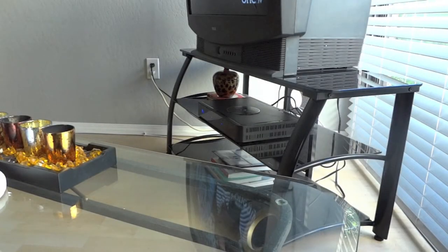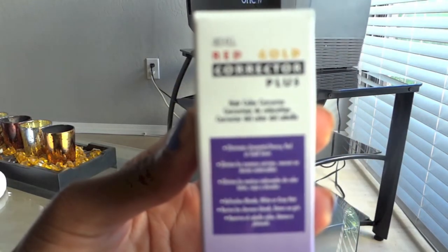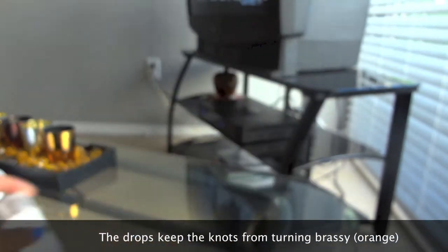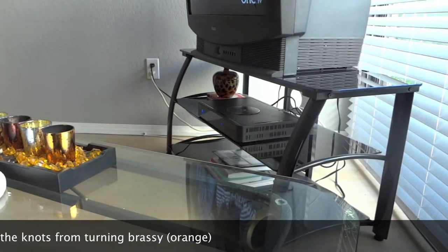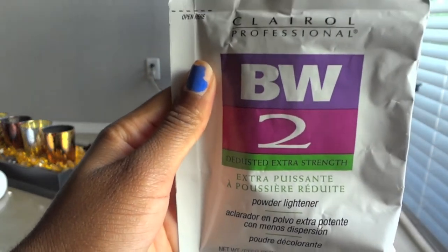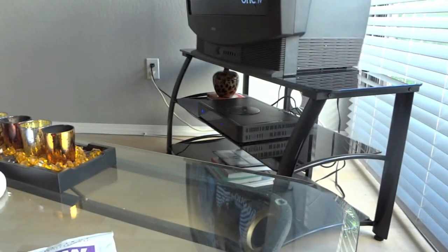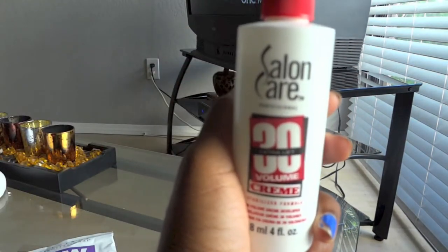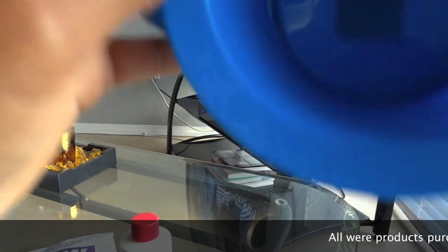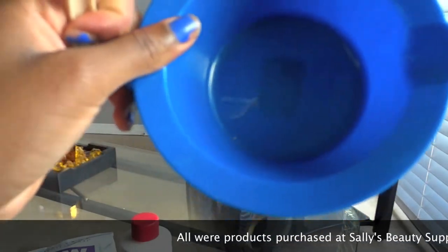I'm going to show you all the things you'll need for this process. These are just the products I'm using — you could use whatever you want. This is the Red Gold Corrector Plus drops that will be put in your mixture. I'm using the Claro BW2 bleaching powder and the regular Salon Care 30 volume developer from Sally's.